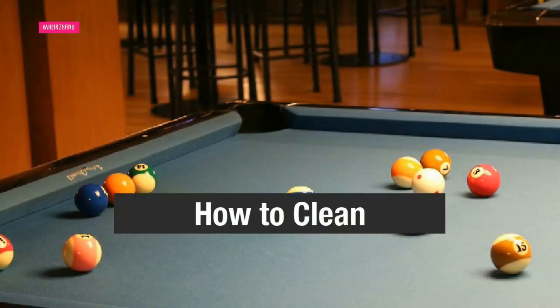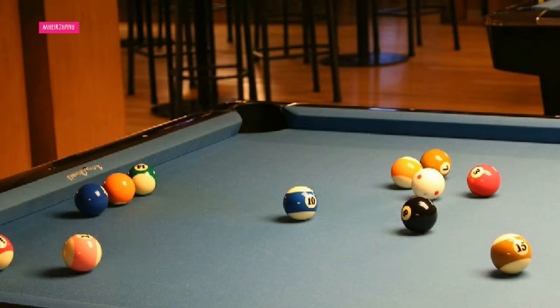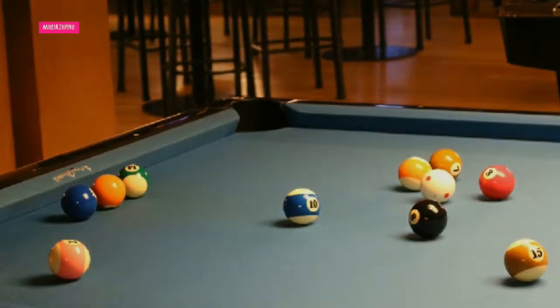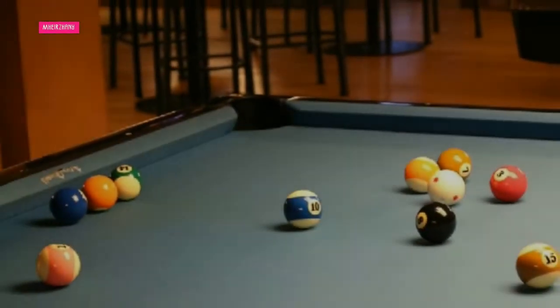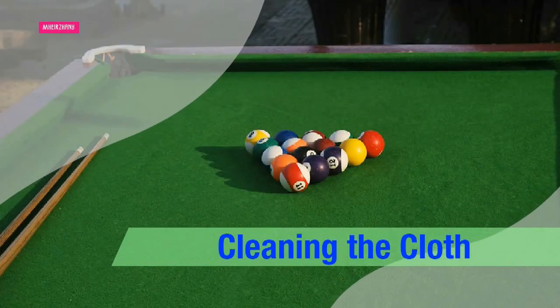Cleaning the wood: knowing how to clean a pool table is important and not difficult to learn. The wooden supporting structure can be maintained like any other piece of fine furniture. Any visible dirt or spills should be wiped off immediately with a clean, barely damp cloth. Periodically polish the wood with a citrus-based polish; the frequency will vary depending on how heavily the table is used. Always follow the label directions for the polish that you choose.